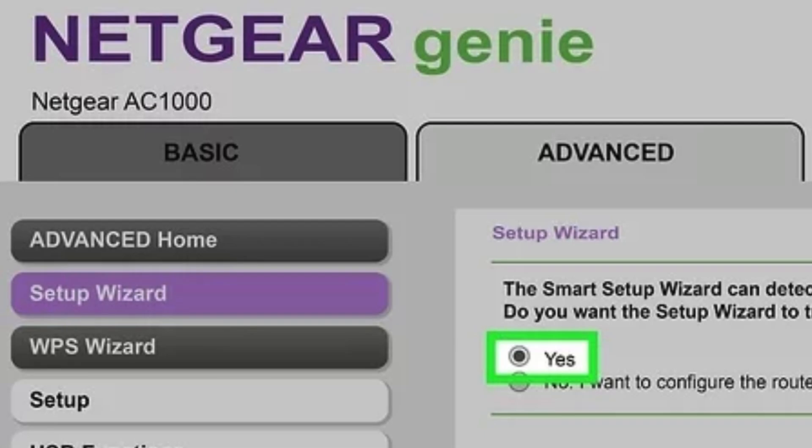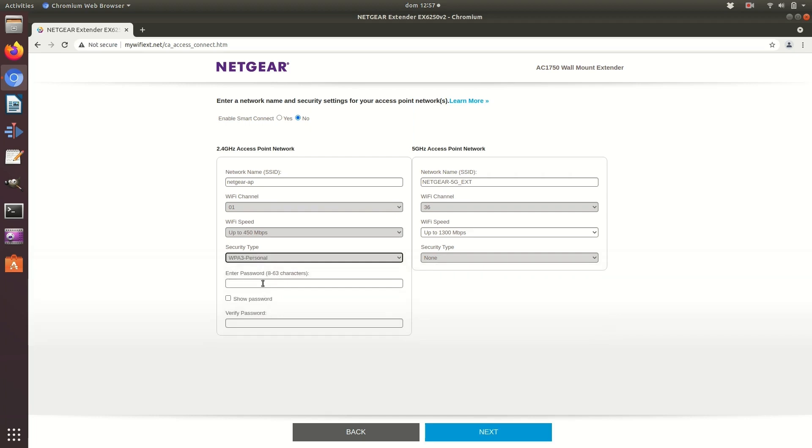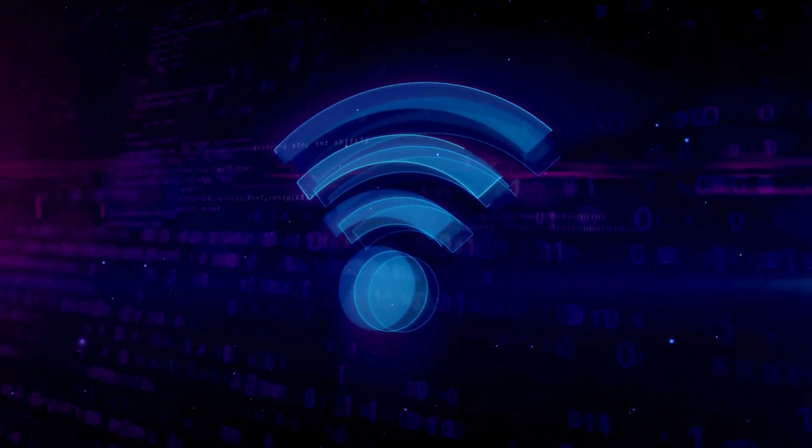Follow the setup wizard to select your existing Wi-Fi network and enter its password. Choose whether to keep the same Wi-Fi name and password or create new ones for the extender. Position the extender where the LED lights indicate a good connection to your router.